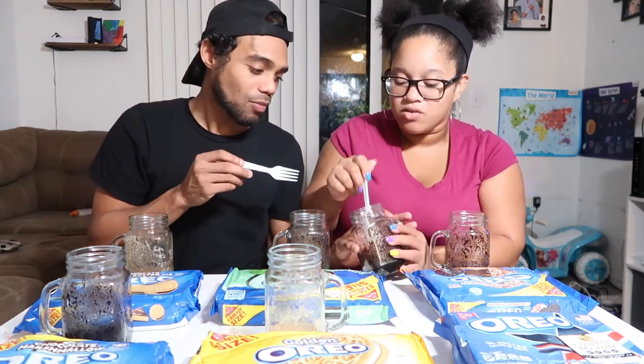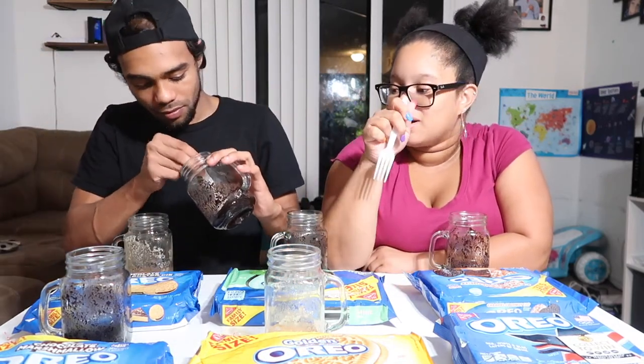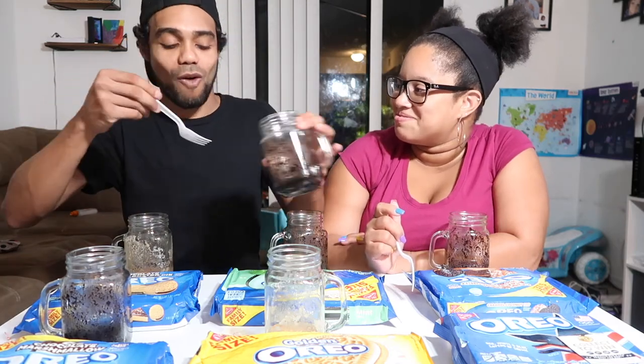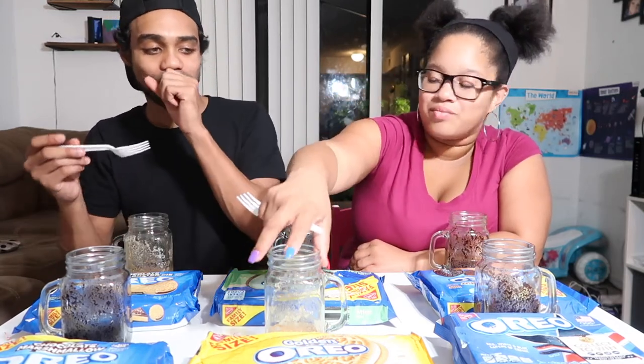That's really good! Look at that — that's like a solid cake inside of it. Really good, 10 out of 10. It's like really spongy — look at that, a whole solid piece of cake. It tastes way better than it looks. 10 out of 10. That's the original Oreo — moving on.